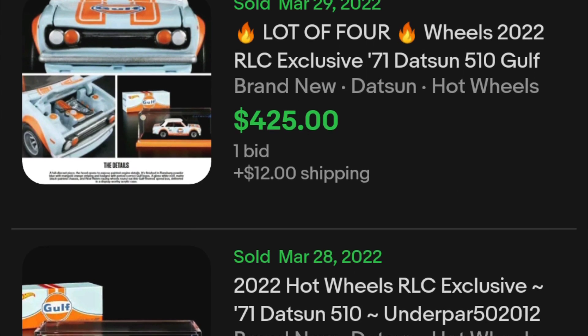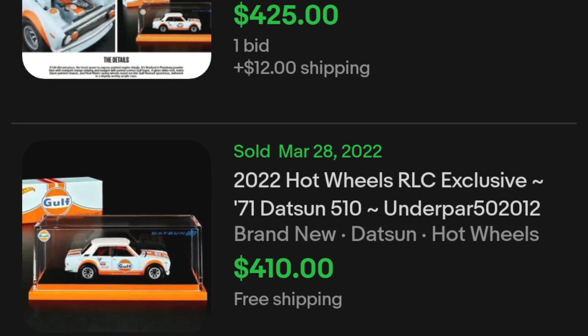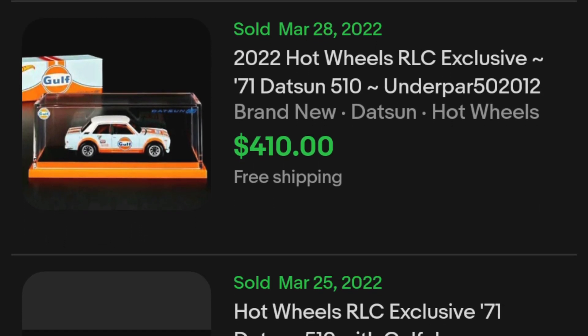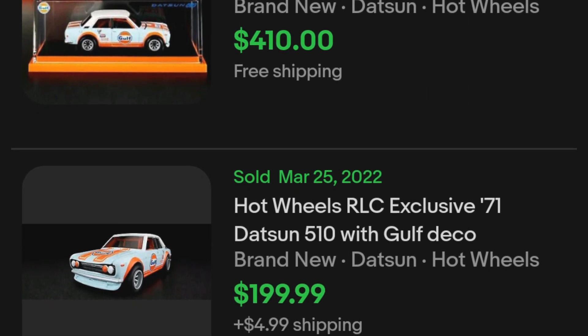This eBay screenshot was taken the night after the car dropped, and two of them sold for over four hundred dollars. Who does this? Who? Tell me!